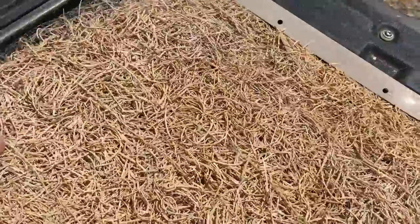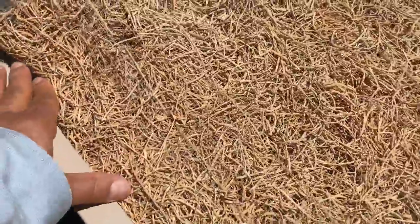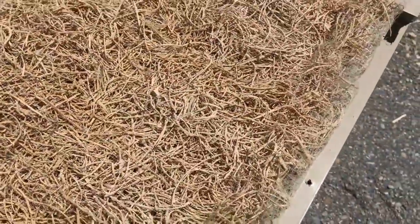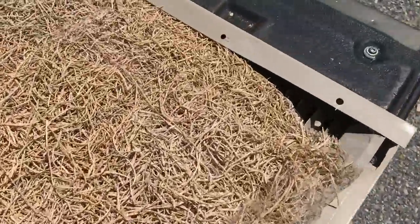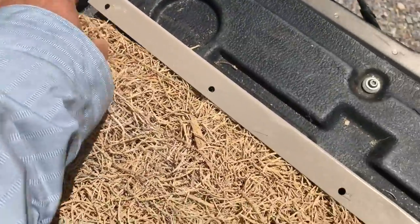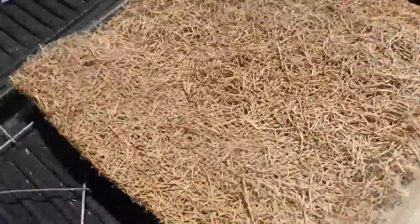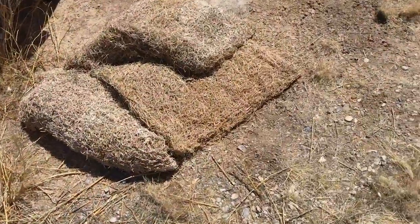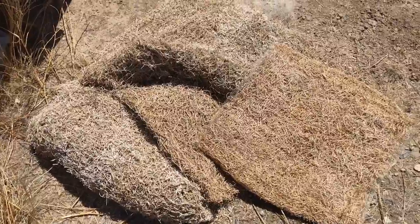Now we're going to pull out the old pad. Pull it out — these are kind of dusty. Some people who are allergic to dust should wear a mask. Gently pull. These are really not in that bad of shape — I've seen a lot worse. This is not really in bad shape; I just want to go with the more efficient one. We'll take it over there with the old pad that came out of the bigger unit.